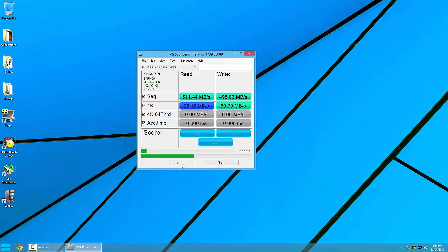The random 4K performance is comparable to other high performance SATA SSDs such as the Samsung SSD 850 Pro, and the 4K threaded performance is pretty comparable too. The write access time is pretty fast at 0.052 milliseconds, while the read access time is rather slow for an SSD at 0.172 milliseconds.